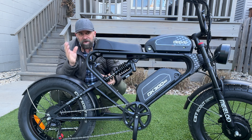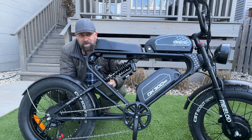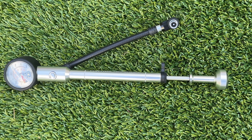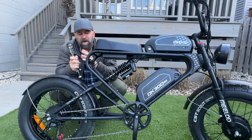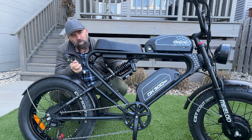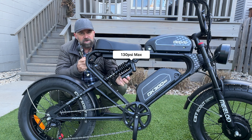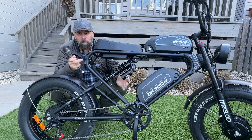Since I weigh 225 pounds, I've tightened down the spring and put 120 pounds of pressure into the air shock. Combining those two together should make the ride pretty comfortable for me.